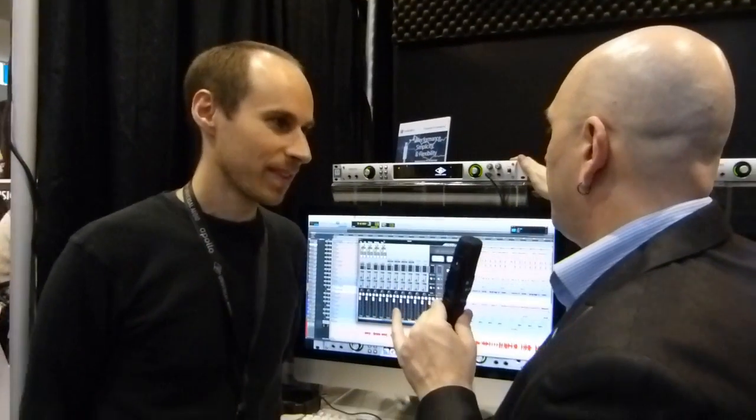I've been working for a while on a review of the Apollo, which I think for the money may be one of just the finest audio interfaces available to the project studio owner right now. I've been having a blast with mine. But you've got some new news about Thunderbolt connectivity and some new plug-ins. Can you tell us about it?